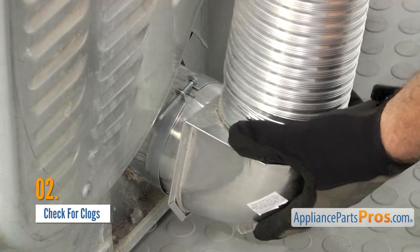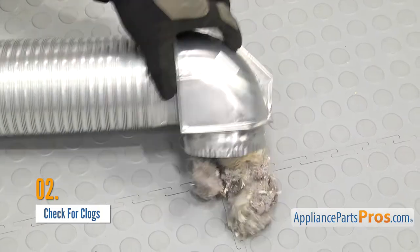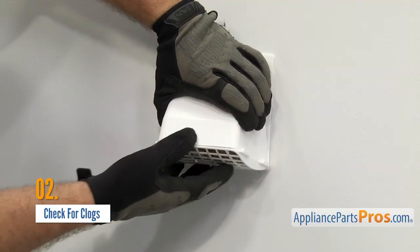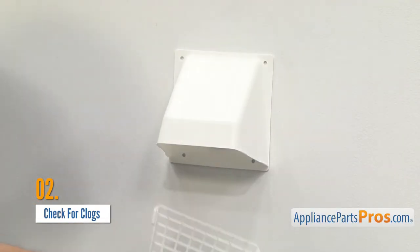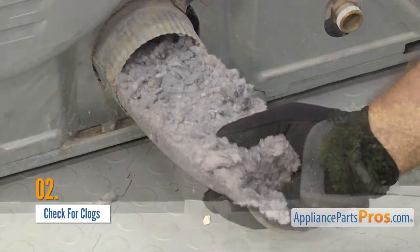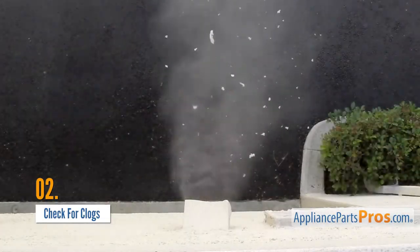Once or twice a year, you should also make sure the dryer vent is completely clear of debris — that's right, the whole line. Be sure to check the outside too. The exit could be covered by leaves, debris, or missing entirely. Clean your vent regularly and check the outside every once in a while to make sure the passage isn't blocked.